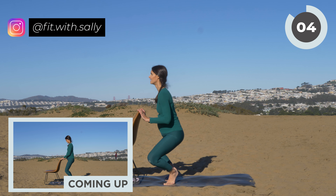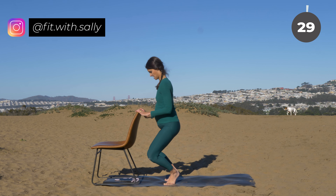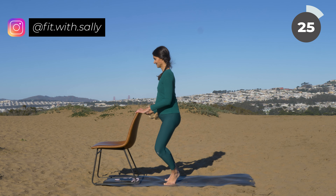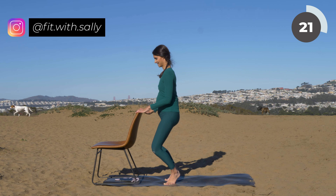We have three more, two, and last one. Now stay in this plie position and pull your knees out to the side while you're in the plie. Your heels stay lifted. Hold out, and out, and out, and out.